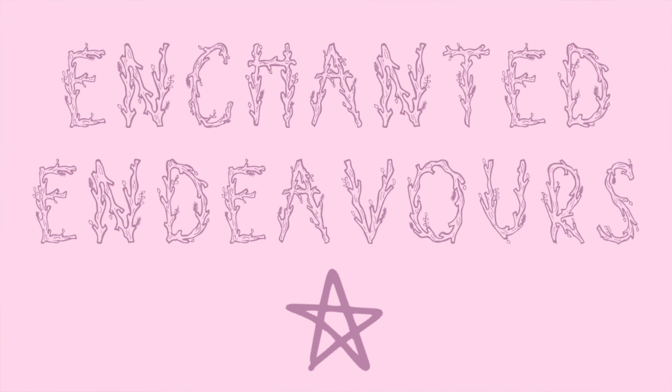Hey guys, my name is Harmony Nice and today I'm going to be continuing my Enchanted Endeavours episodes. Welcome back — I've been really excited to work a little bit harder on these now that I have the time. If you have any suggestions for what you'd like to see, I'd like to upload these more frequently. I hope you're all doing really well — I'm thinking about you all and sending you my love and light.